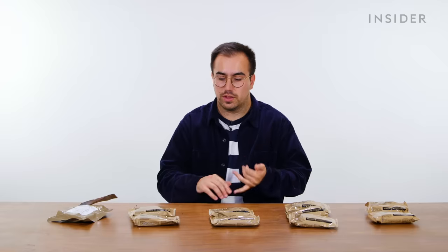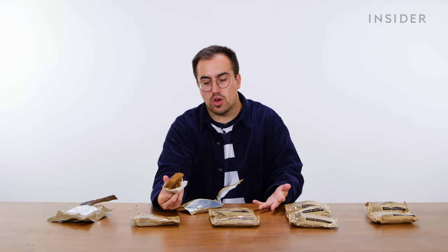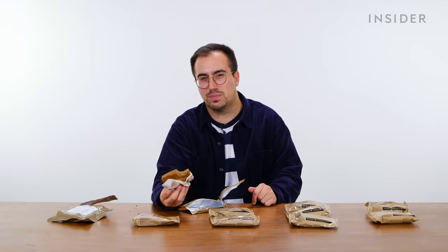I wanted to try one of the UK cake options — the cinnamon one appeals to me most. It could be slightly more moist, but it's got a pretty nice texture. There's definitely a cinnamon flavor there. In terms of shelf-stable baked goods, this is a much better effort than the brownie was — actually perfectly edible.